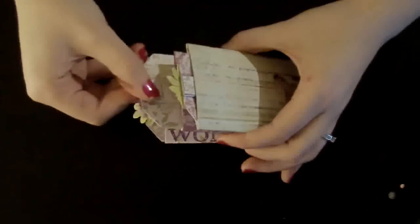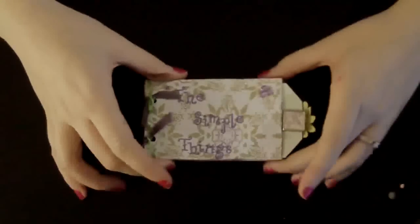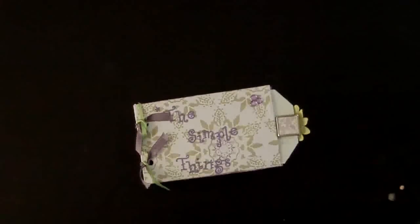So if you guys haven't tried out a toilet paper mini, you definitely should. They're so easy, so fast. I hope you guys have a great time making one of these. Bye!